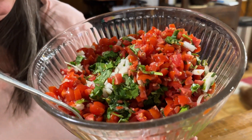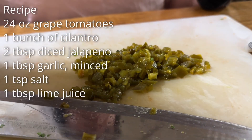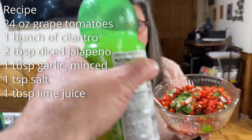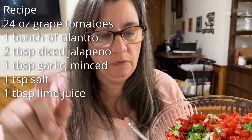We've got one bunch of cilantro, one small onion, about a quarter cup of jalapeños, a teaspoon of salt, a quarter teaspoon of lime juice, and a big heaping tablespoon of garlic.